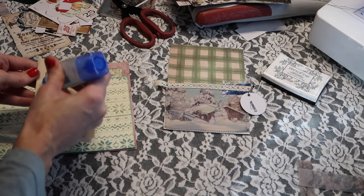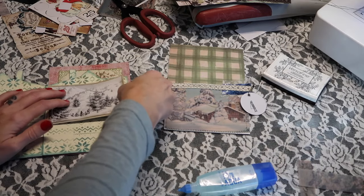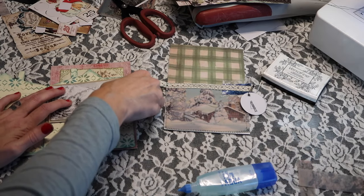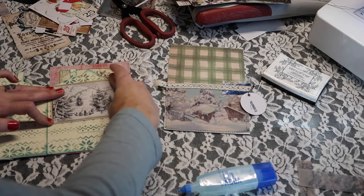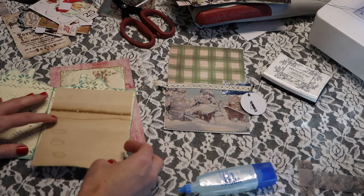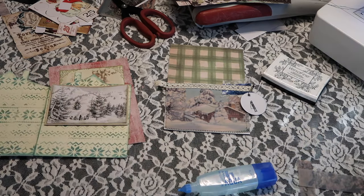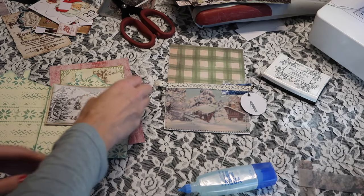I am really indecisive today, guys. Stay till the end because I've got a little mini giveaway for you guys. I'm going to do my journaling off camera. I try to share final photos on Instagram, so be sure to follow me over there.